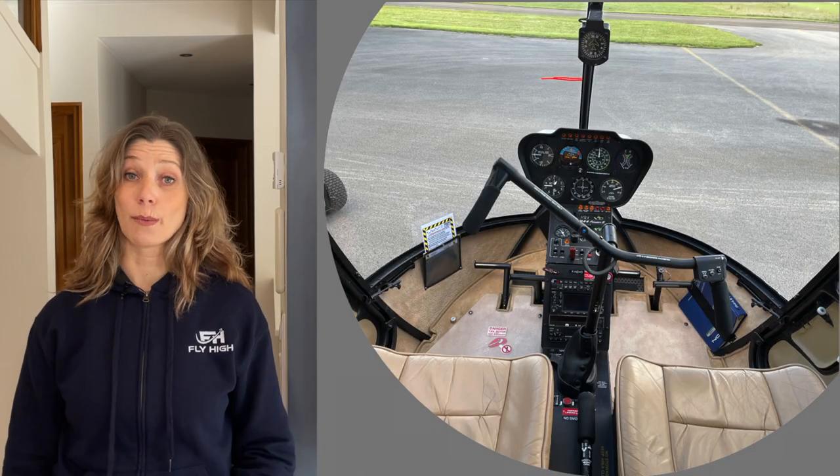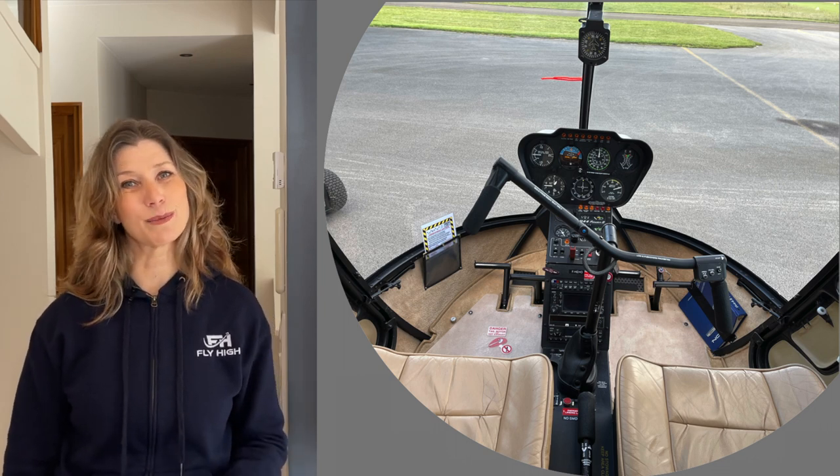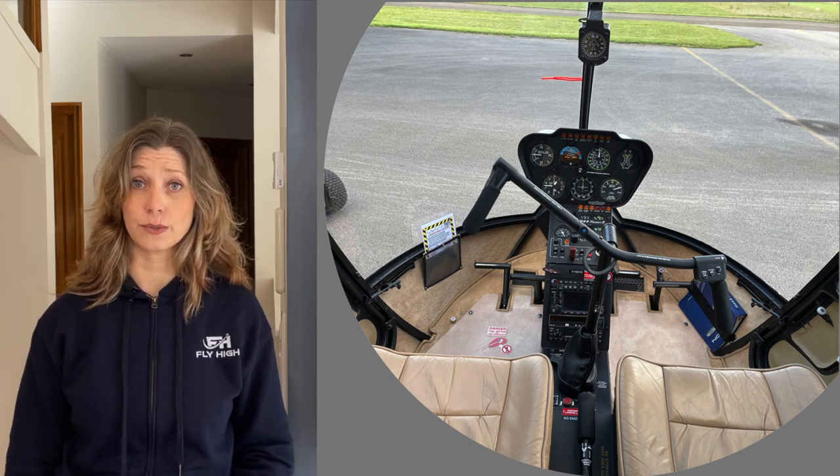Here we are in the cockpit of a Robinson R44. The pilot sits on the right hand side, so this will be your seat. The left hand side has removable dual controls which will be in place for your instructor to use.